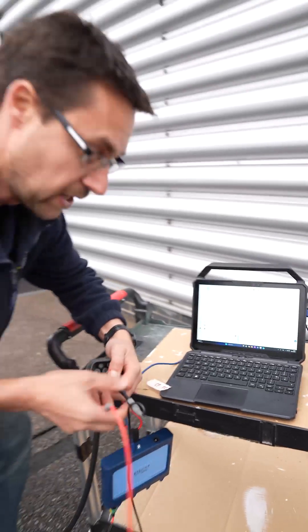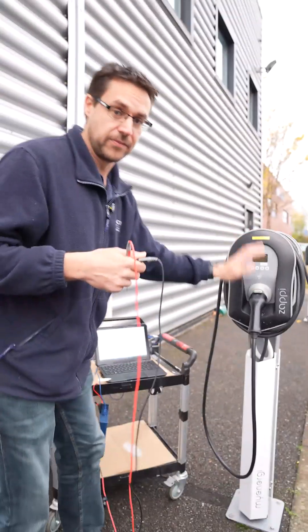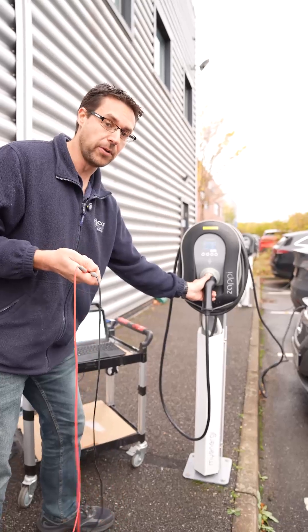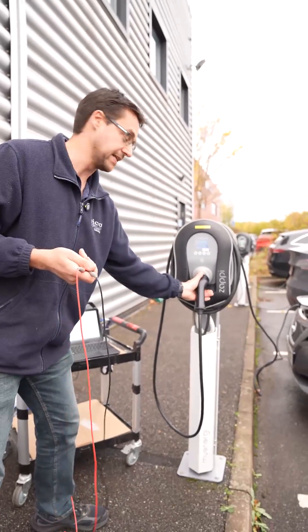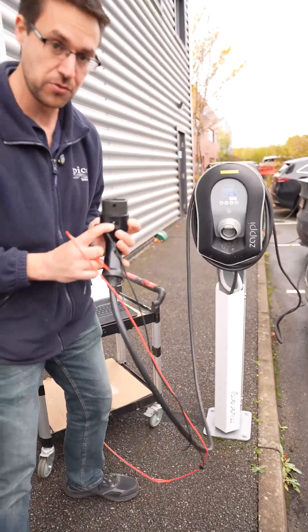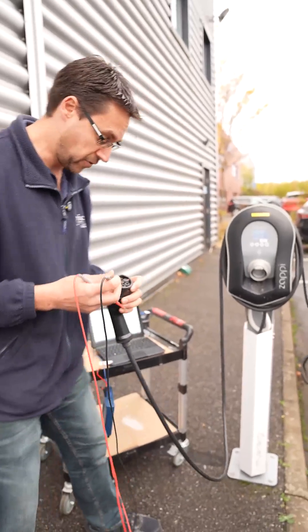So we're going to head over to the other one. This charger on some Teslas doesn't like it and it is a bit of an intermittent issue. We've found the problem but we're going to see if we can replicate it. So again we have a Zappi charger — a 32 amp charger — so we're looking for the same 220 ohm resistance.